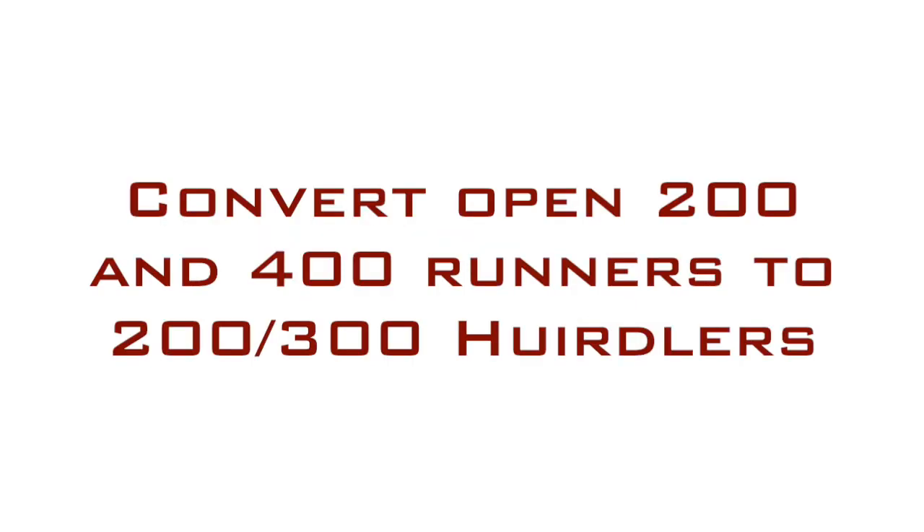Just as I mentioned in the introduction, when it comes to the 200 and 300 hurdles, you should convert some of those athletes who are decent in the 200 and in the 400 and convert them into 200 and 300 hurdles, because you never know what they could end up being with the times that they already have in their open races.